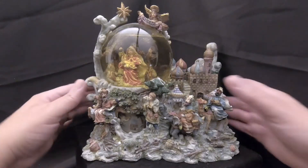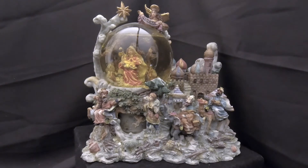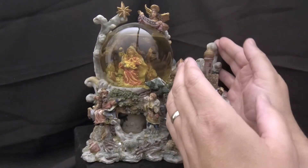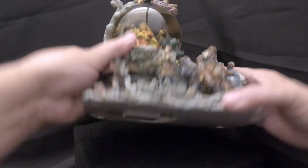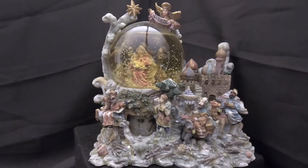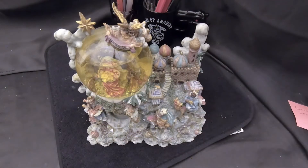This globe might look a little overwhelming for an average person because of all that's going on and the size of the base, but when you're looking at fixing it, you're only looking at this part right here — this part of the base isn't even involved. We're going to open up the bottom, get access to the globe, get that water out. This should be fairly easy because all we're doing is a water change. Let's get to it.